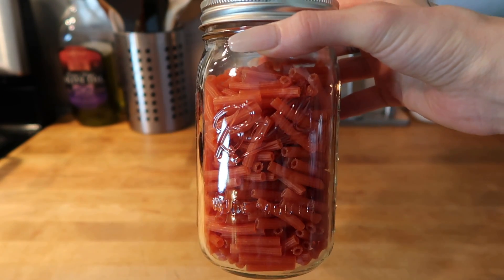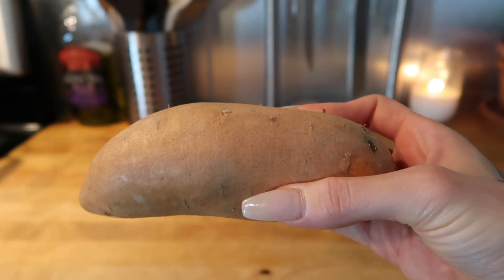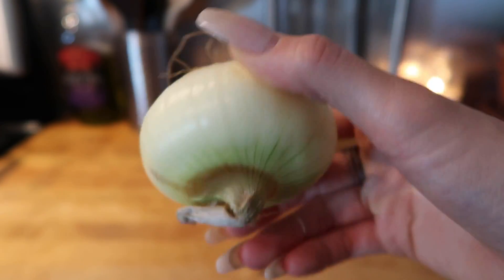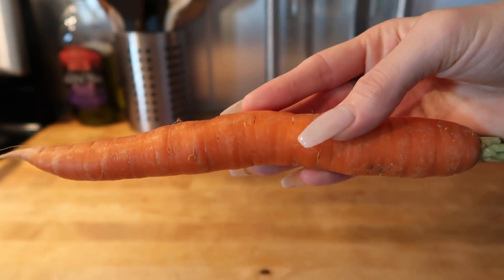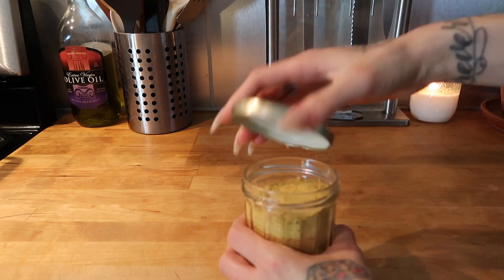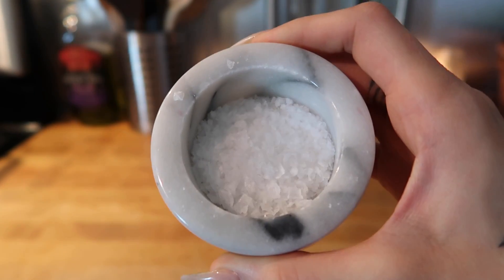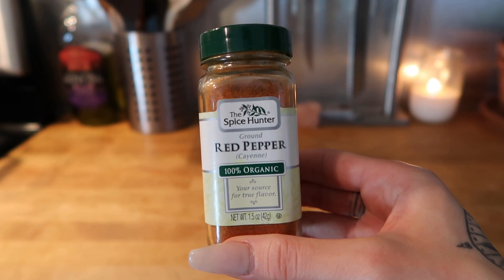You'll also need coconut milk, one small sweet potato or yam, one lemon, a small onion, one carrot, nutritional yeast — which you can find at your local health food store — paprika, sea salt, garlic powder, and cayenne pepper.